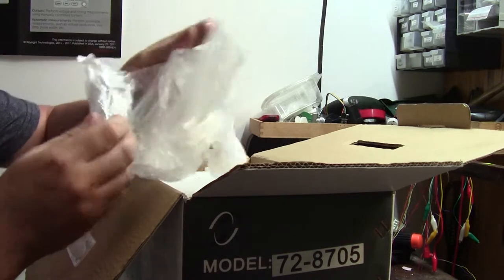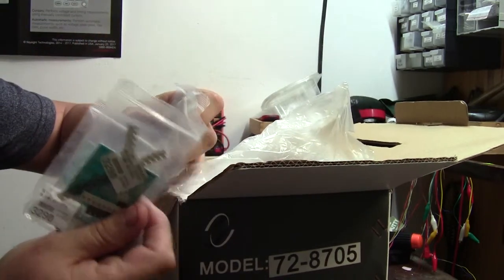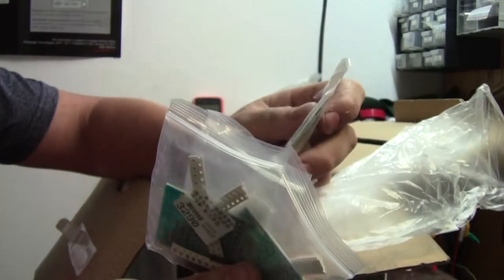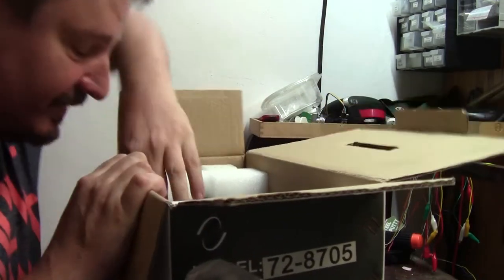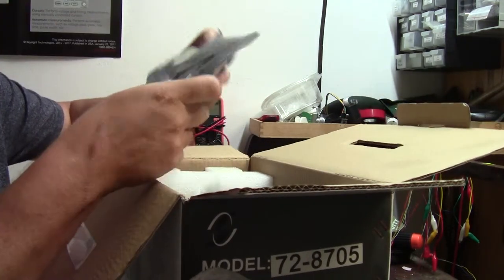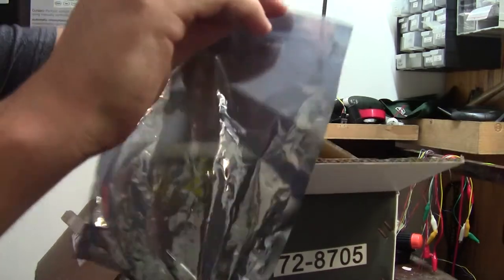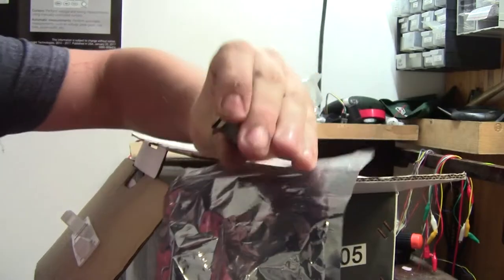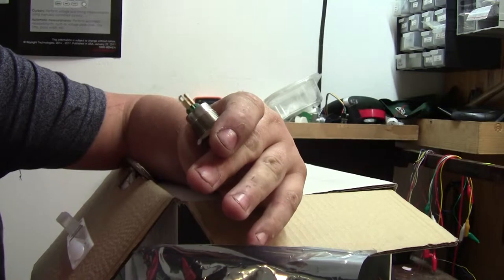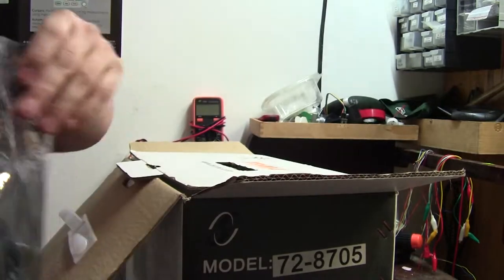We've got a lot of things running around in this box — this is a very nice grab box. Got another set of boards here, more SMD soldering training boards. So Sean, I guess you really wanted me to brush up on my SMD skills. We've got nice tactile illuminated buttons — that looks interesting. That's definitely one thing we're going to play around with, and we'll do a video on it.